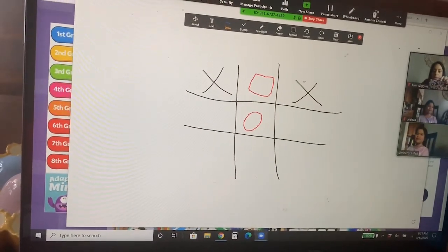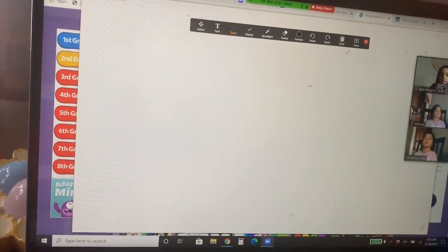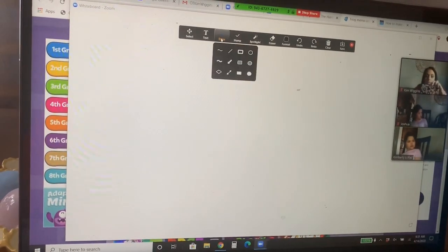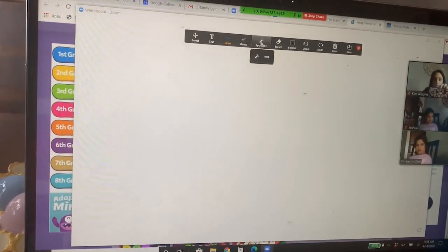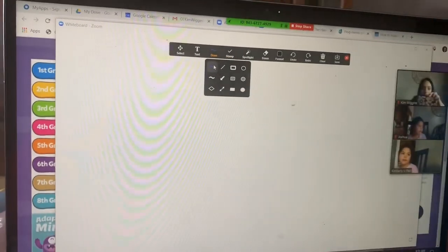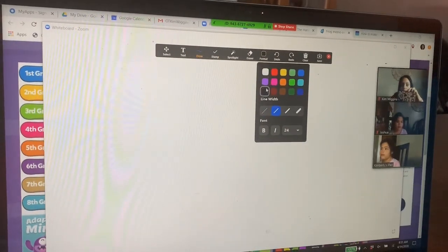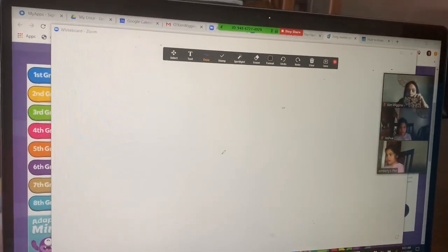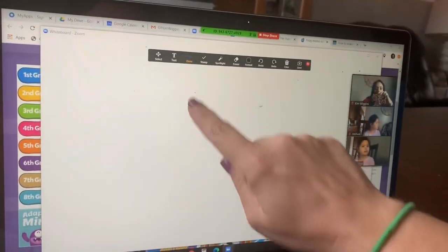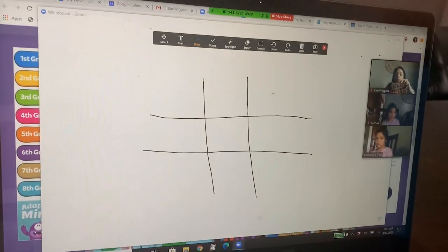As the presenter, I'm going to be able to press the draw button — this bar automatically comes up — and I'm going to press this little squiggly line right here. That makes the drawing and I can choose whatever color. I'm going to choose black, so I'm going to be the black crayon or pen. And I'm going to — this is a touchscreen computer — so I'm going to press tic-tac-toe and draw that out.